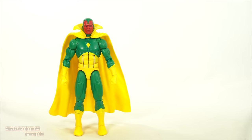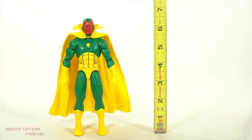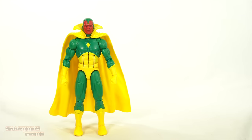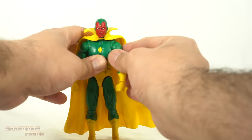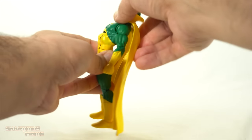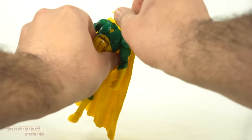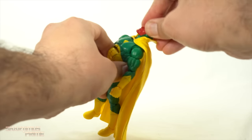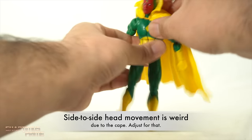You get peg holes at the bottom of the feet. Now, to measure out this Vision figure, you can see that he is standing at about just a little over six and a half inches tall. I'm not going to give you guys a thorough articulation segment — you guys know how this Vulcan body mold works. I do intend to try to clip those mushroom pegs in there to maybe get a little bit more range of movement, but the cape is a bit restricting. The head will look up quite a bit — it has the neck hinge in there still, so you can get him into flying poses. He does pose pretty well.